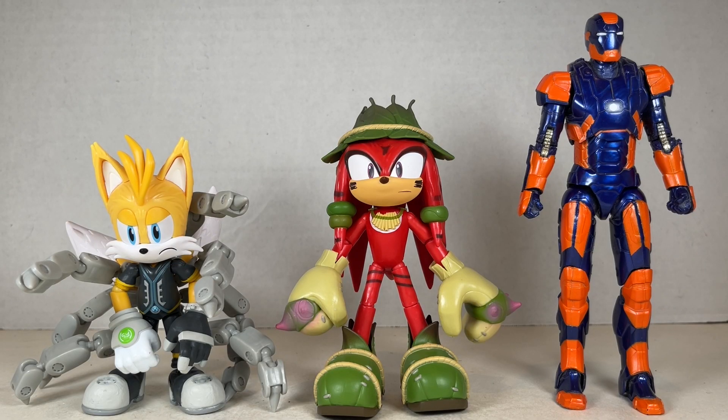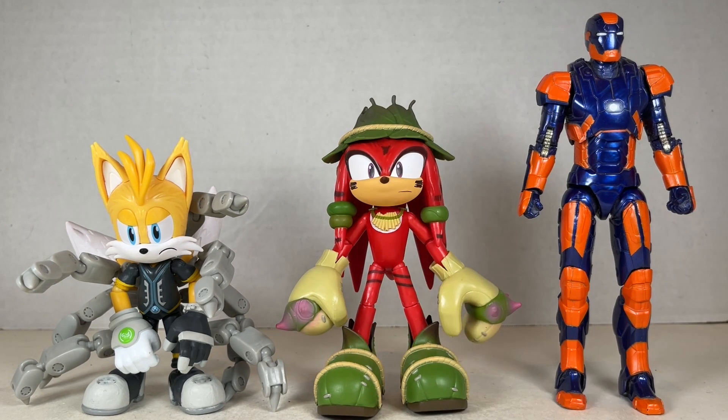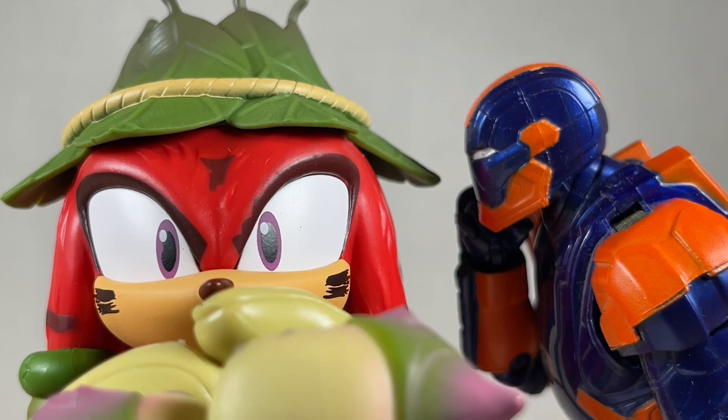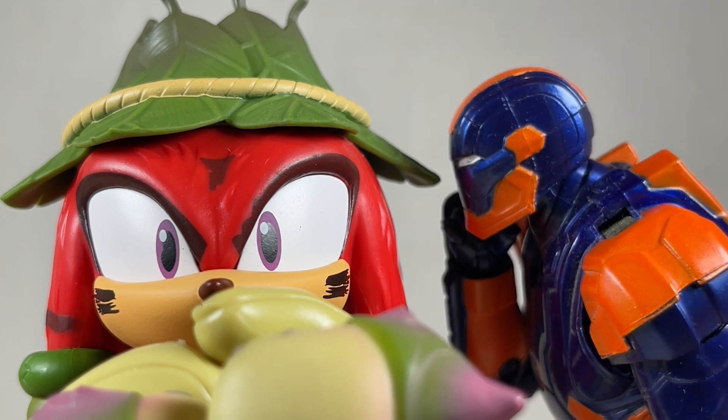Here's Gnarly Knuckles next to Nine, who appears to be our antagonist of the series — pretty interesting, we'll see what happens. Gnarly Knuckles stands at about five inches tall up to the stems of those leaves. He looks great and his articulation is kind of weird, but he at least looks really good. But if Michael Jackson didn't write the Sonic 3 & Knuckles soundtrack, then who did?